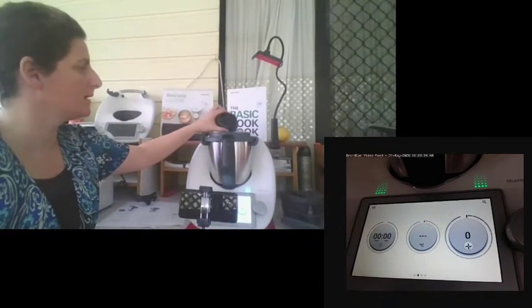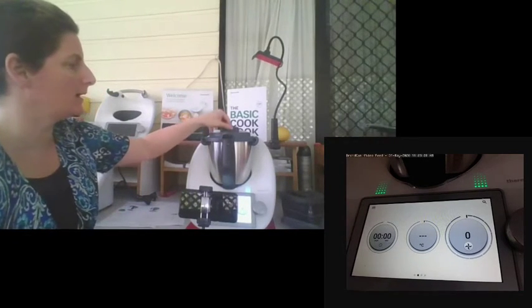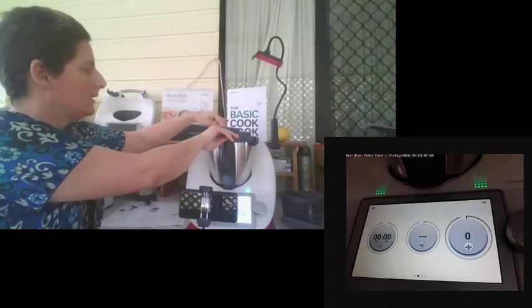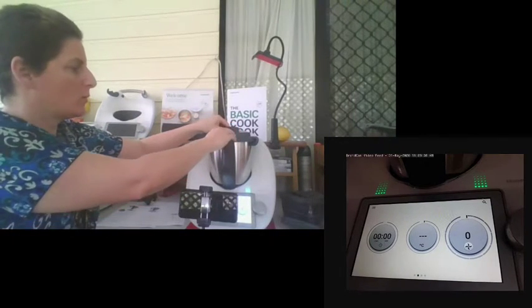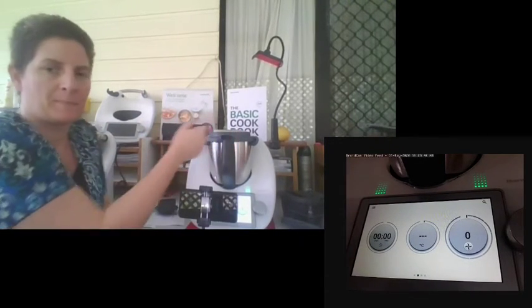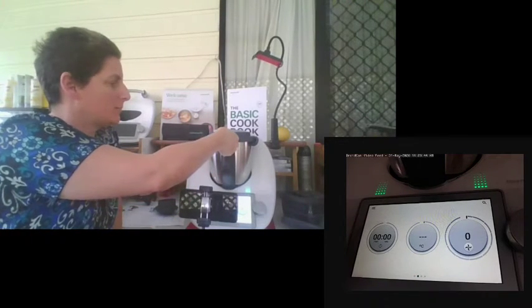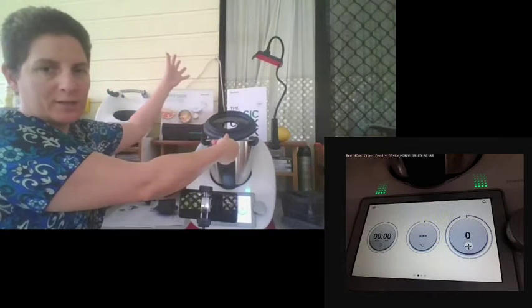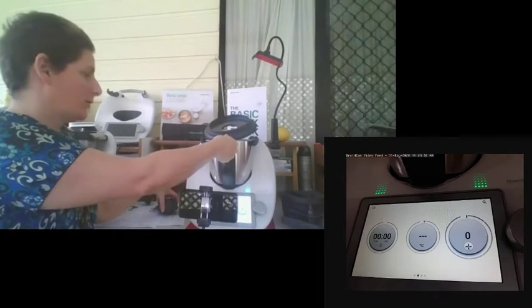With the measuring cup, when you sit it in, you'll notice it has a little point at the front. Point it in that way and then lift it out — it comes out a lot easier. If you're doing any high heat cooking, there's a little thumb indentation in the lid. Put your finger there, hold it, tip the lid forward, and all your steam escapes out the back so you don't burn your face.